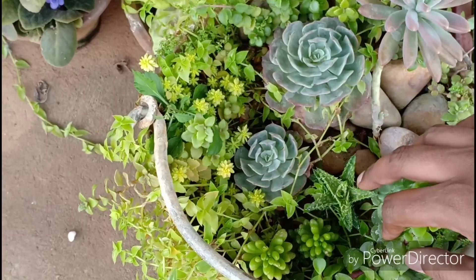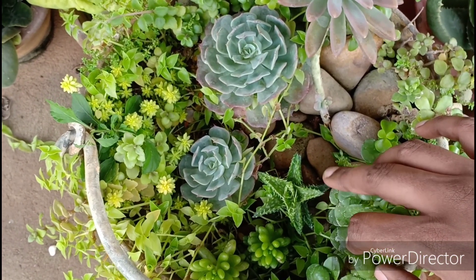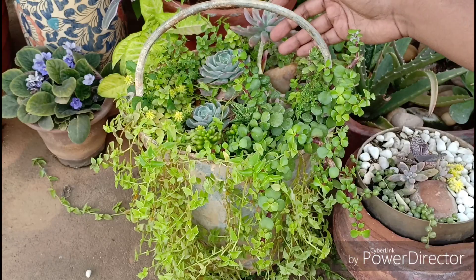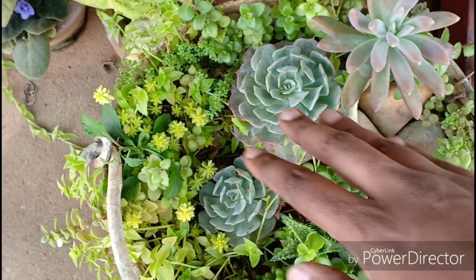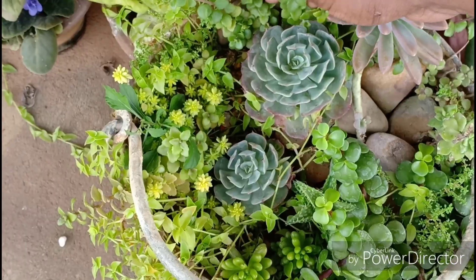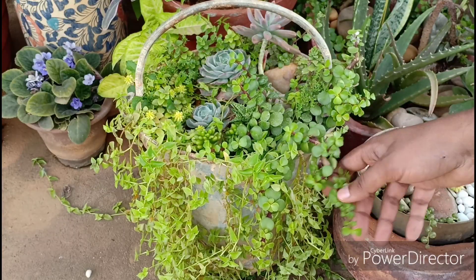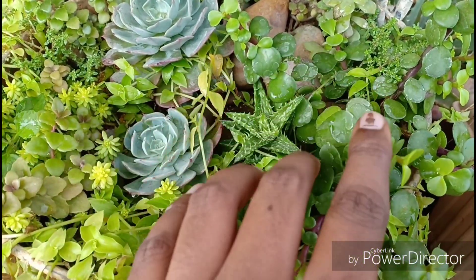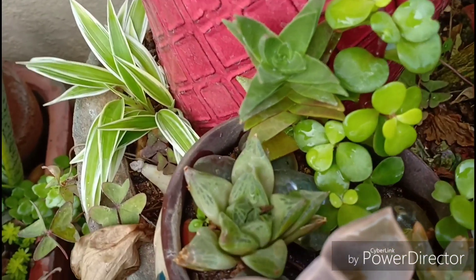Then this is the Haworthia variety or probably an aloe — I always get confused with this. Then we have the Sedum carnicolor and look at the pup it has given out. Then we have some trailers here: the turtle vine juxtaposed with some Plectranthus prostratus. This is the elephant bush and then these are the jelly bean succulents. Then this is the arrangement I had done earlier and you can see the plants here.